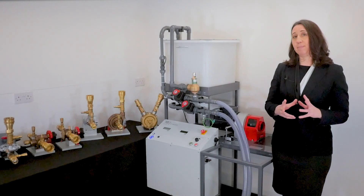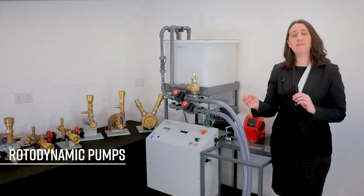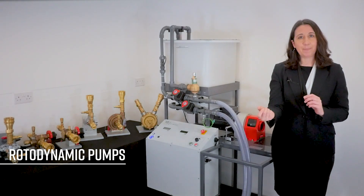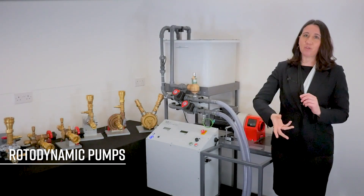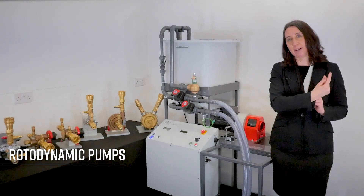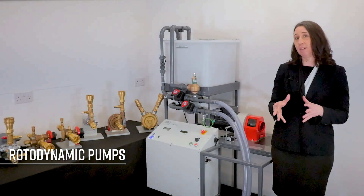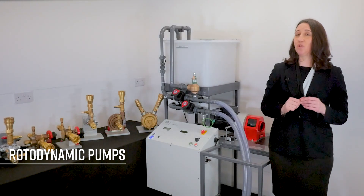Now, the rotodynamic pumps. These are pumps that transfer the kinetic energy of the motor to the liquid by spinning an impeller. As the impeller rotates, it draws in fluid, moving it along the discharge pipe. Generally, they're used to transfer high volumes or thin fluids. Have a go to see why this is true.